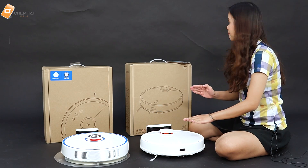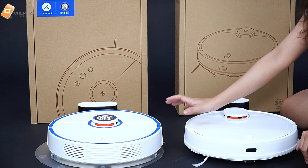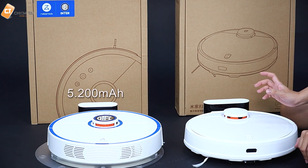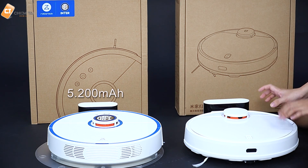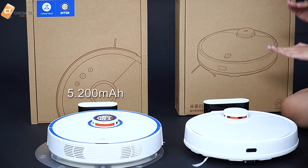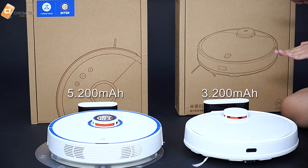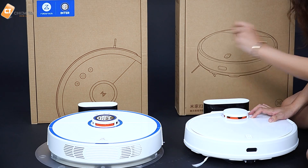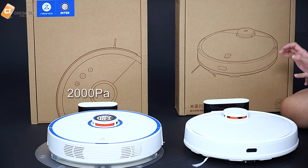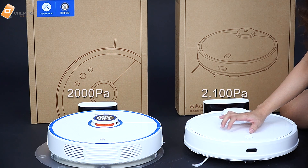Về pin: pin của con Roborock Gen 2 rất trâu với dung lượng 5.200mAh và thời gian hoạt động tối đa là 2,5 giờ. Con Xiaomi Gen 2 phiên bản 2019 thì dung lượng pin thấp hơn rất nhiều, chỉ khoảng 3.200mAh thôi — đây cũng là yếu tố khẳng định sự chênh lệch giá trên thị trường. Về lực hút: Roborock Gen 2 khoảng 2.000 Pa, còn Xiaomi Gen 2 2019 thì 2.001 Pa — chênh lệch rất ít, gần như tương đương nhau.